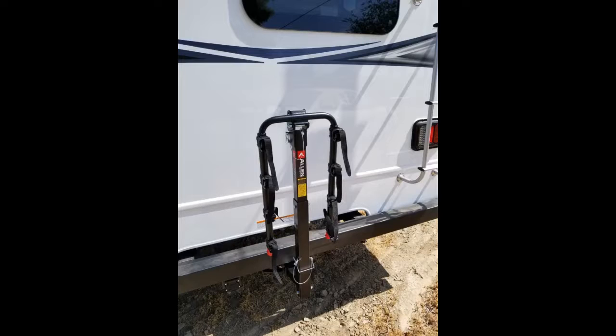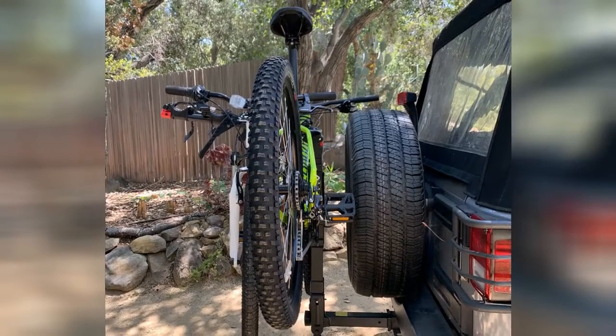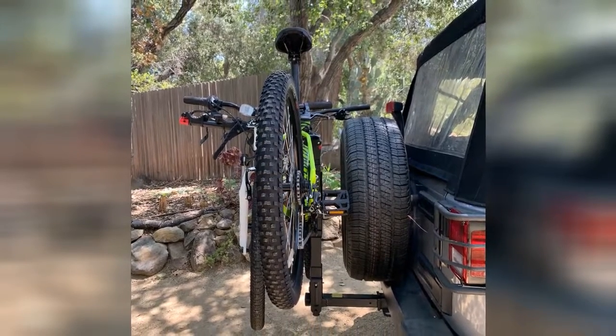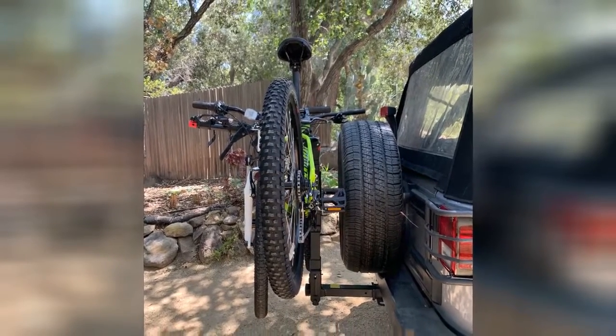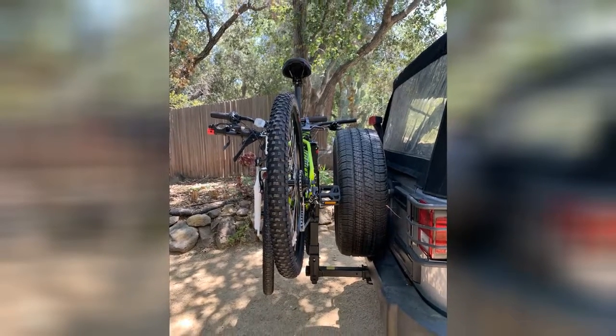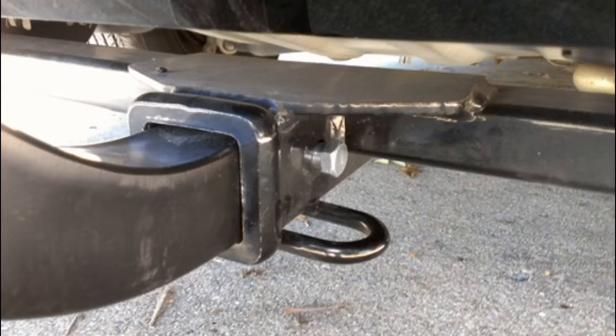The rack is sturdy and we never had an issue on the road or a concern that it would break. We've loaded cheap beat-up bikes and $1,000-plus bikes on it — no problem. Of note, it will not work with high-end full suspension bikes that do not have enough space inside the frame to slide both arms. For nicer bikes, you may want to use a microfiber rag around your frame to prevent scratching the paint with the hard plastic of the bike rack arms.